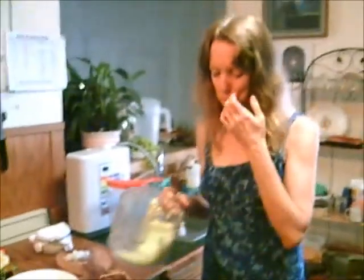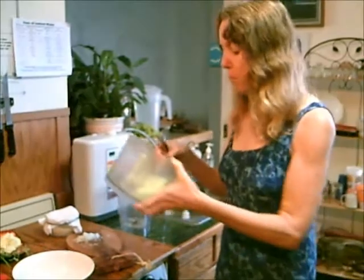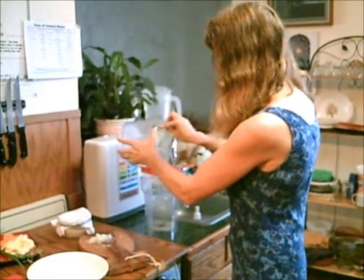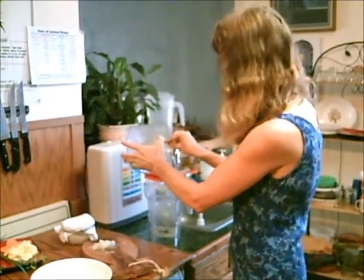First I took one cucumber, peeled it, and put it in the food processor. You can also finely dice it yourself. Now I'm going to get out all the liquid by putting it through a strainer. Another way you can do this is to roll it in a clean kitchen towel.